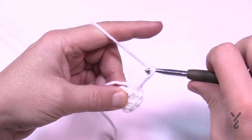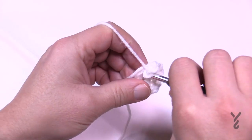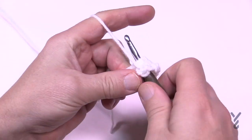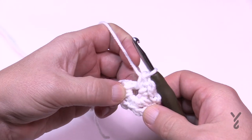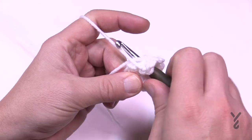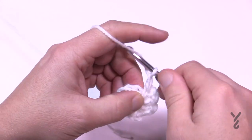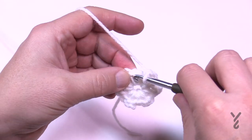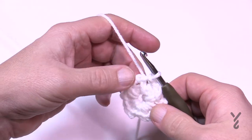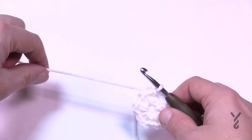Chain two, single crochet in the middle, chain two, single crochet in the middle, chain two, single crochet in the middle. Count: 1, 2, 3, 4, 5 - chain two, single crochet in the middle. This is the sixth one. To join it, chain two and go to the first single crochet. You should have a total of six single crochets going around: 1, 2, 3, 4, 5, 6. Let's fasten off.